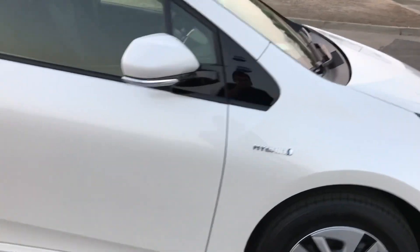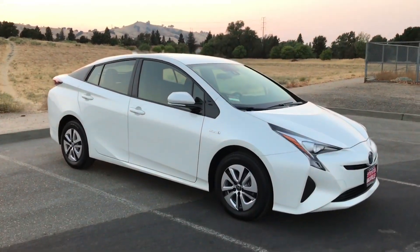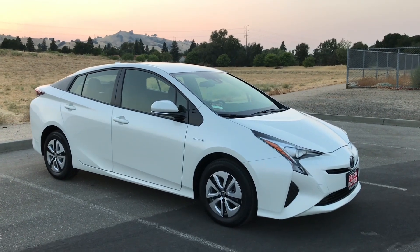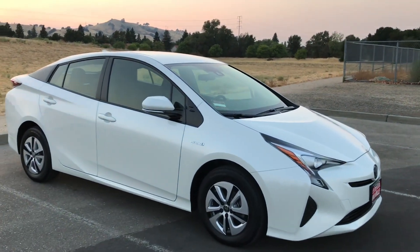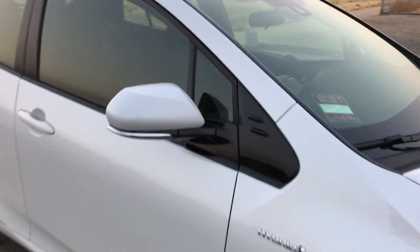This car is definitely not a speed racer — it's not that fast, but it's not what I care about. I want to get really good MPGs on the freeway. Sometimes I'm spending so much money on gas just to get to work and back. I'll go ahead and show you guys the inside.